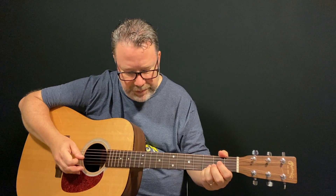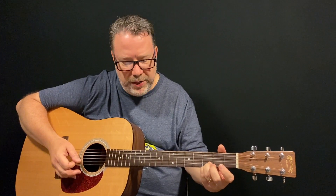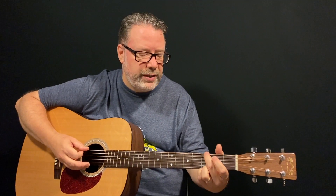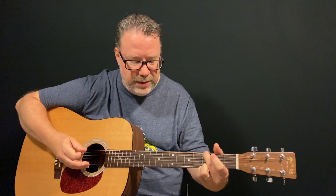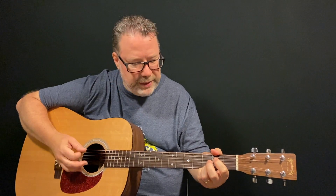Walking down: open third string, fourth string second fret, fourth string open. Then those same high three strings with your ring finger and pinky staying in place, with a down, up, down. That repeats. When you repeat it the first time, you're going to start the phrase with the sixth string third fret, playing that with your middle finger reaching over like you're playing that G shape we talked about. So it just repeats with that G note first, then down, down, up, up, down, and down, up, down.